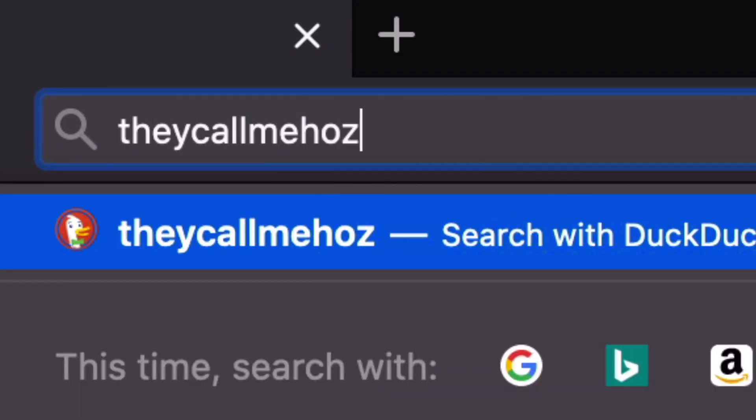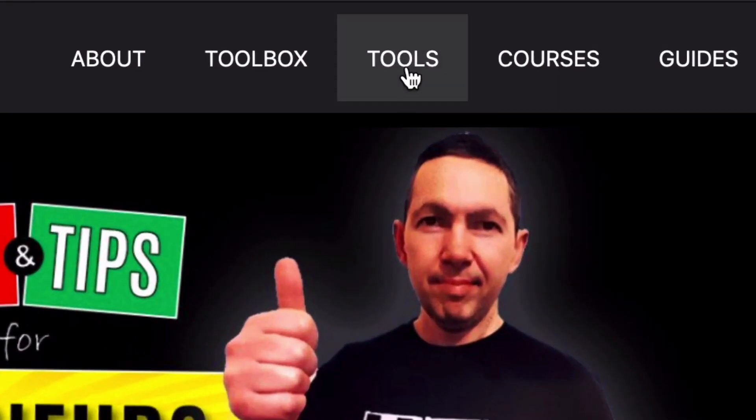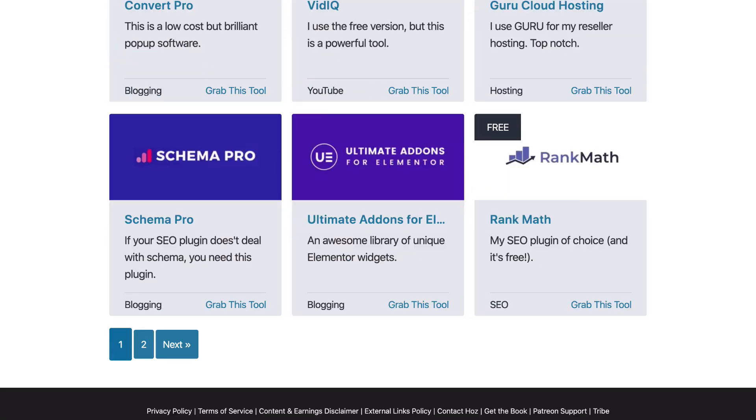Hey, it's Ozzy here from callmehoss.com, where I talk about the tools that I'm using to generate income online as a solopreneur. In this channel, I share tutorials as well as all the great tools that I keep finding. So if this helps you in any way, please subscribe and I'll keep you posted.